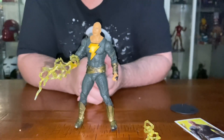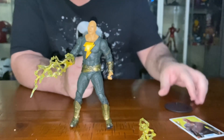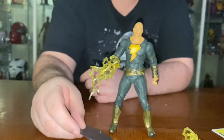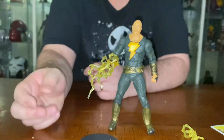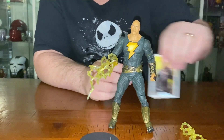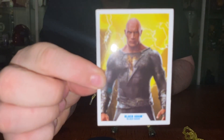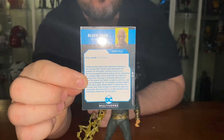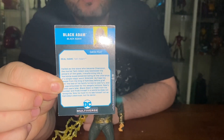You do get a stand so he doesn't fall over. I think all the DC Multiverse figures come with a stand like that with a little DC logo on it. And you get the trading card with all the information you need to know about Black Adam.